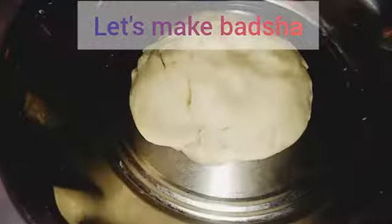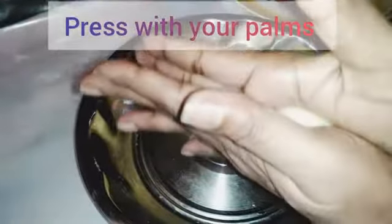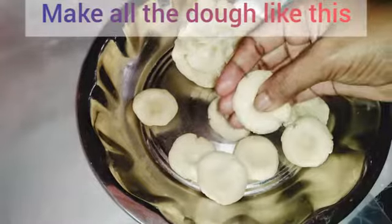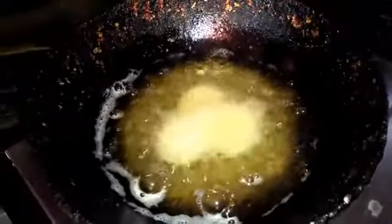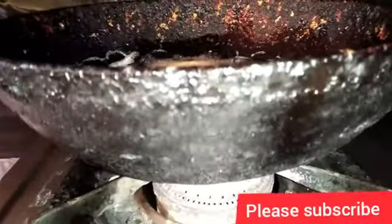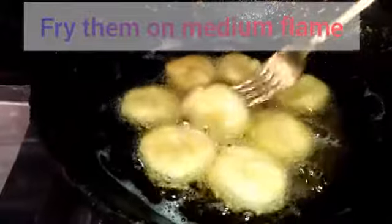Heat. Prepare a plate. Heat. Stir. Stir. The season of the dryness. Stove on. Tear. Turn. Fry.